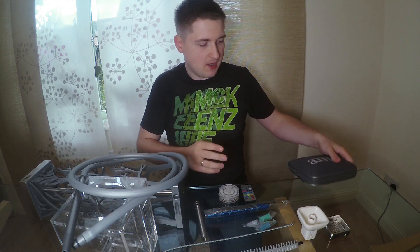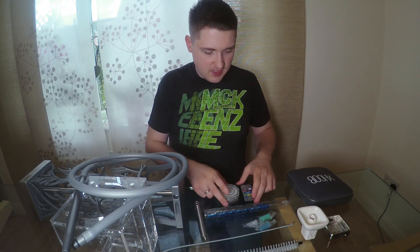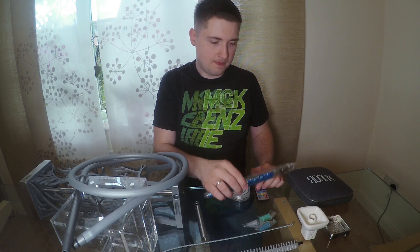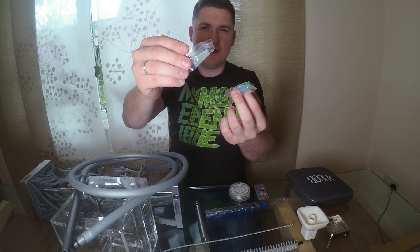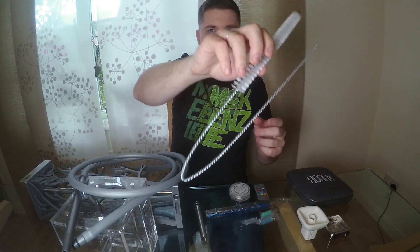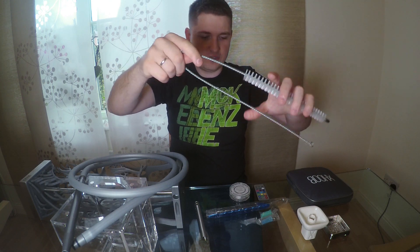First we have a bag — it may look small, but when you open it you can normally put the shisha inside. Of course we have the HUB logo on the front. The set includes an LED color system plus a remote, tongs, mouth tips — 100 mouth tips with different colors — and a brush for cleaning the shisha. It's very good because it's really long, so it's perfect for that shisha.